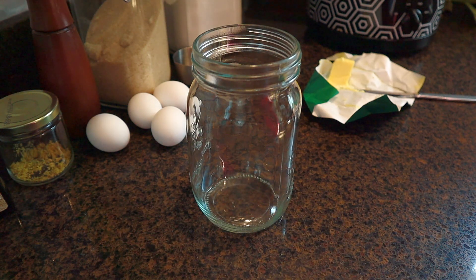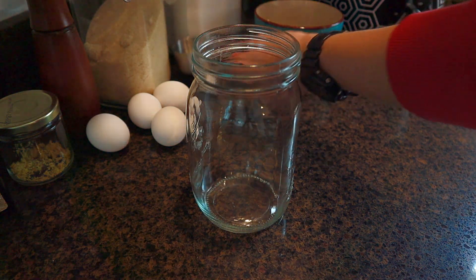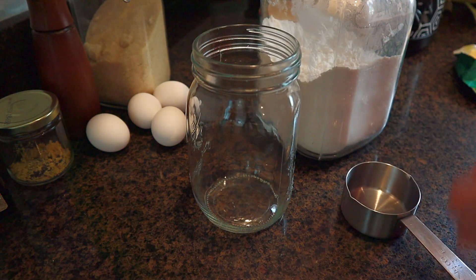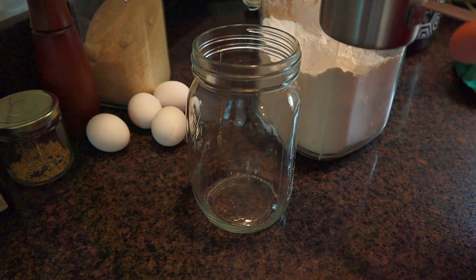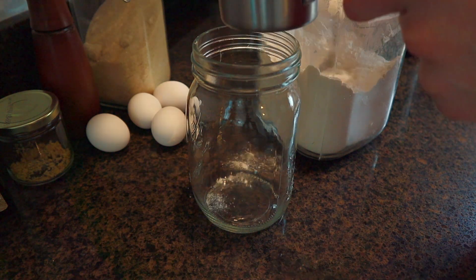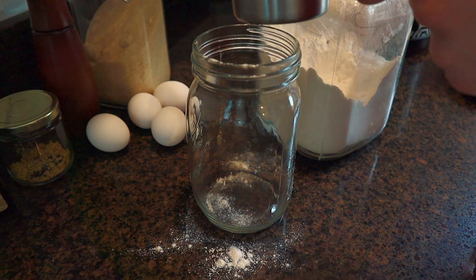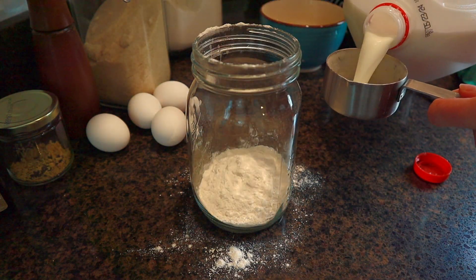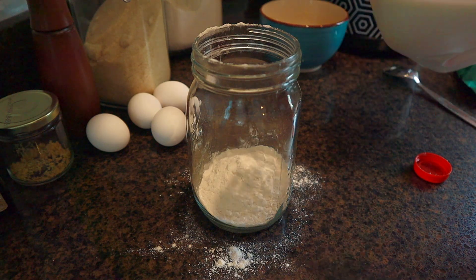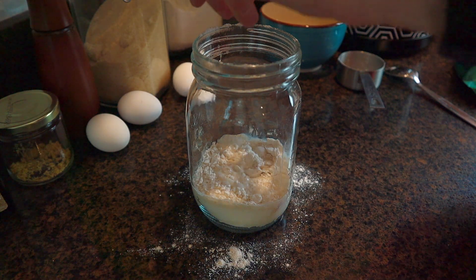I'm using a big glass jar and I'm going to immersion blend all of my ingredients while they're in the jar. I forgot to put the butter in until the very end, but once your butter is melted, put it into your blender or whatever container you're using, along with a half cup of all-purpose flour. Be sure to spoon your flour into your measuring cup or else you will add too much, because flour can pack down. Add a half cup of milk — I'm using whole milk; the recipe suggests whole or two percent, as the fat adds to the flavor. Then add four large eggs.